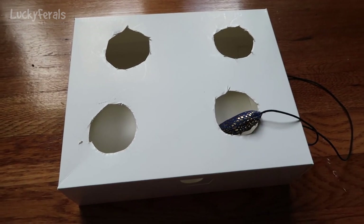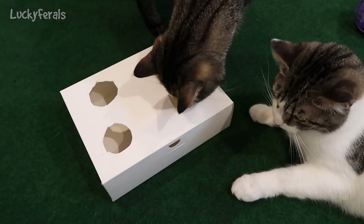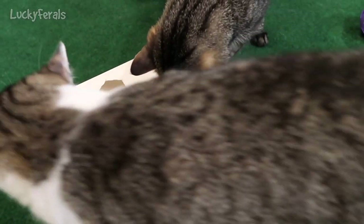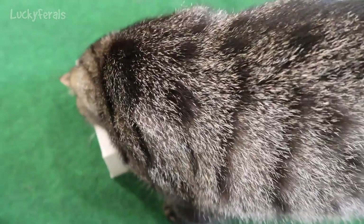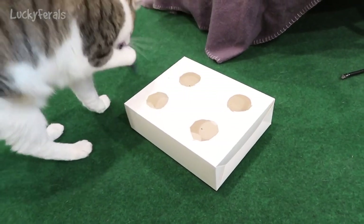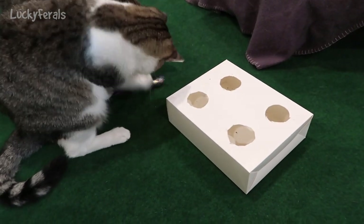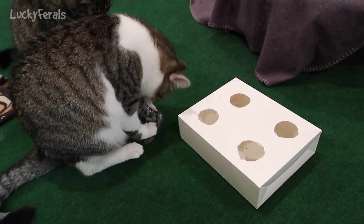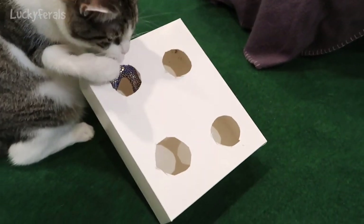Here's the box and now both of these cats are interested in it. I dipped that little toy in some catnip and then shook off any excess catnip. That was just way too easy for Stella — she literally just stuck her hand in there and yanked it out. It's back in the box, it's back in the box.